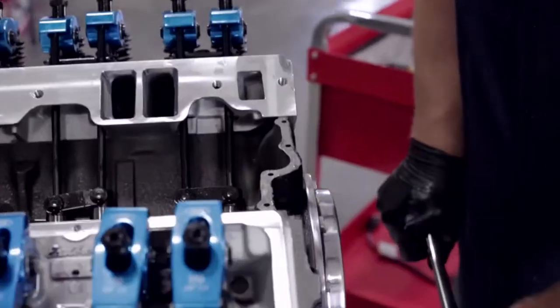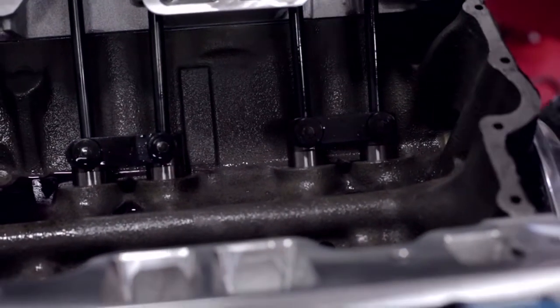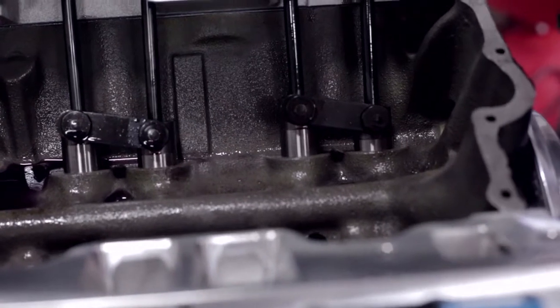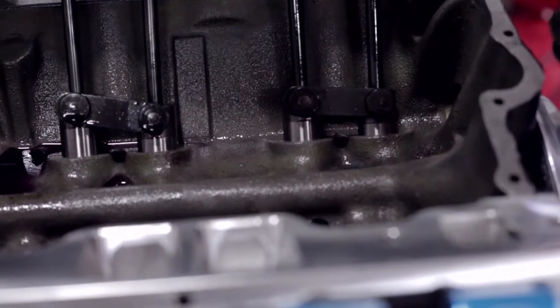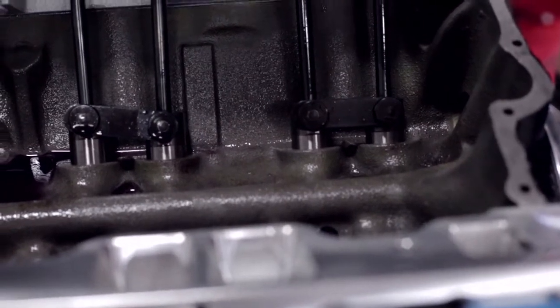Now what we're going to do is turn the engine. We can see the exhaust valve going up as the intake valve goes up, and then it goes back down. As it stops going down, we'll know we're at top dead center — which is right there.